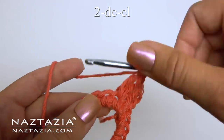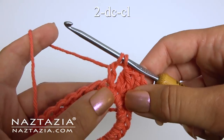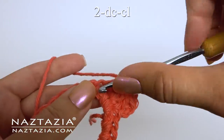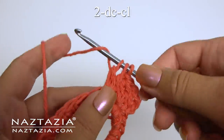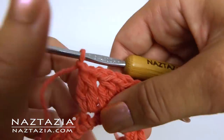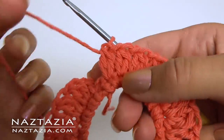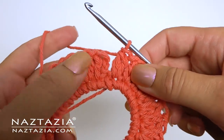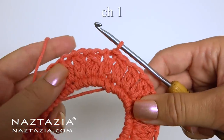In the next stitch make that two double crochet cluster again — begin the first double crochet but don't finish it, begin the second double crochet, then finish everything. Chain one. Continue around making a two double crochet cluster in each stitch with a chain one in between. At the end, omit the last chain one and make a slip stitch instead.